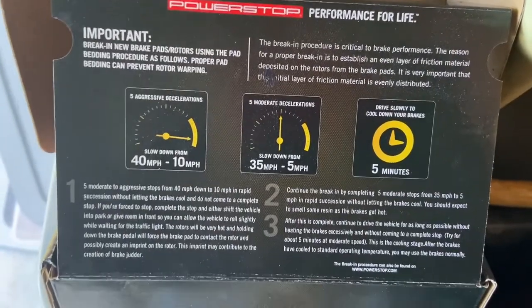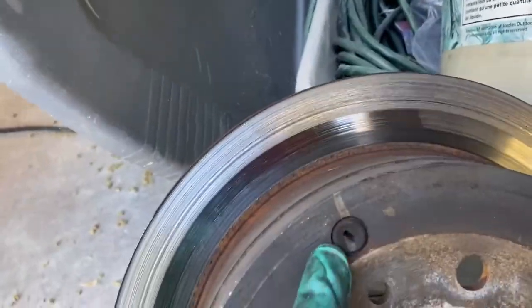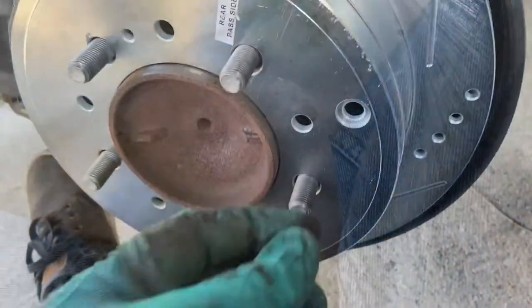Let's get the wheel back on. I'll also do a break-in procedure this time — it can't hurt. Before I forget, there's a plug on the old rotor — go ahead and pull that out and transfer it onto the new rotor.